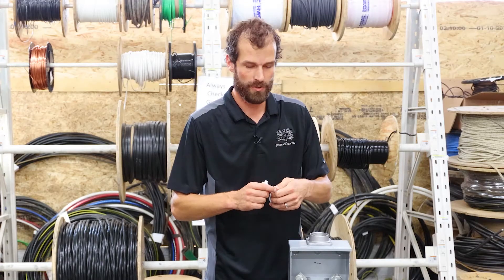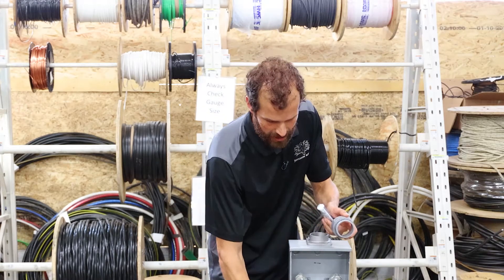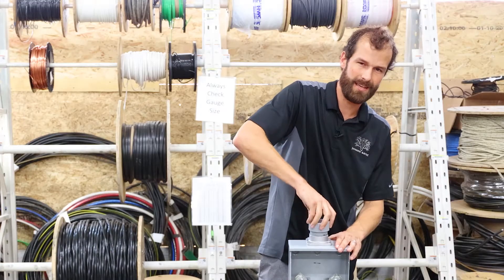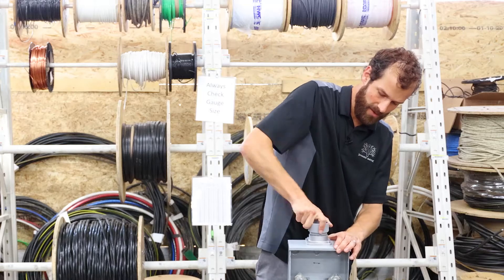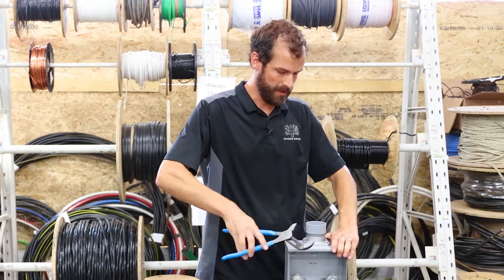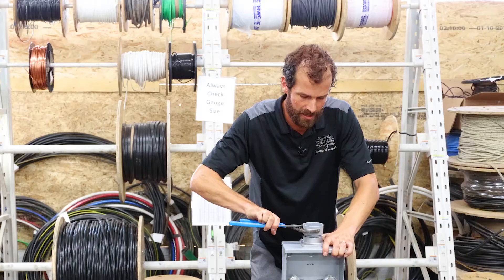Those screws only need to be hand tight, and I would utilize all four screws in a real installation. I'm also going to apply NOLOX — which is this heavy, gooey, doesn't-come-off-your-hands compound — to the threads on my PVC male adapter. That is not so much for rust inhibition on the ferrous steel hub, but also for preventative water displacement. I'm going to tighten that down hand tight, then probably another full revolution without scarring the fitting.